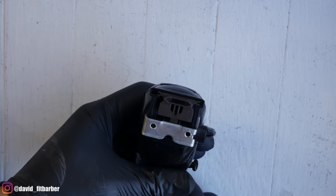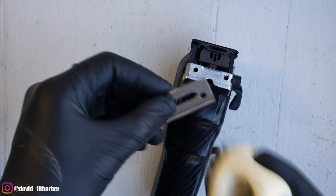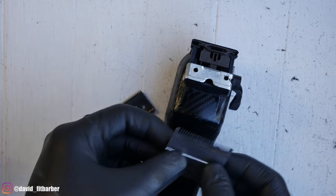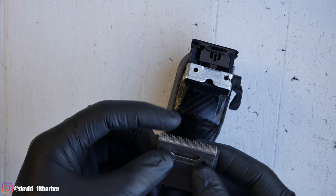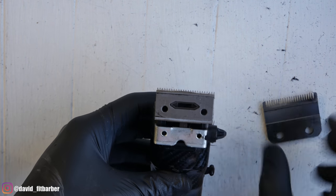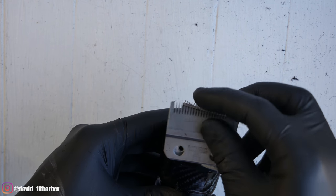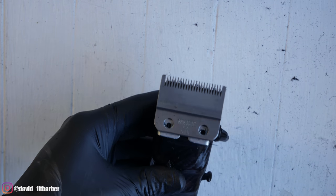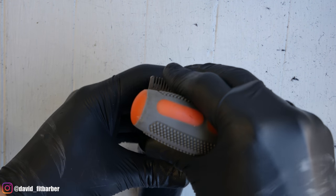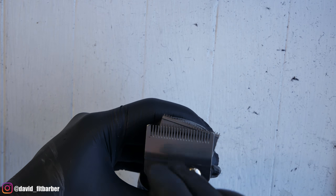After everything is clean, make sure you understand the concept of what we're going to do. There are two parts of this blade: the bottom blade, which is the cutting blade, and the top blade. The bottom blade should be close to the teeth of the top blade but not surpass it. It should be almost even with the top blade but not completely even, because if it's too close, you can cut people. We're going to set it up so it's very close when the lever is closed, but not to the point you're going to cut anybody. If you need an even smaller line, just use your trimmer for that.